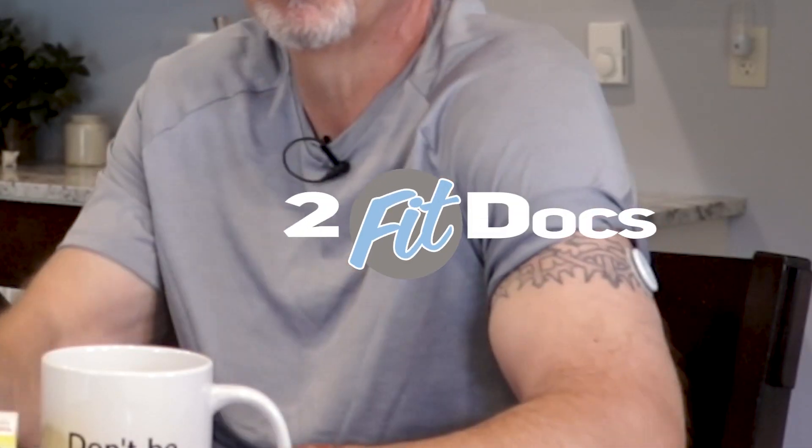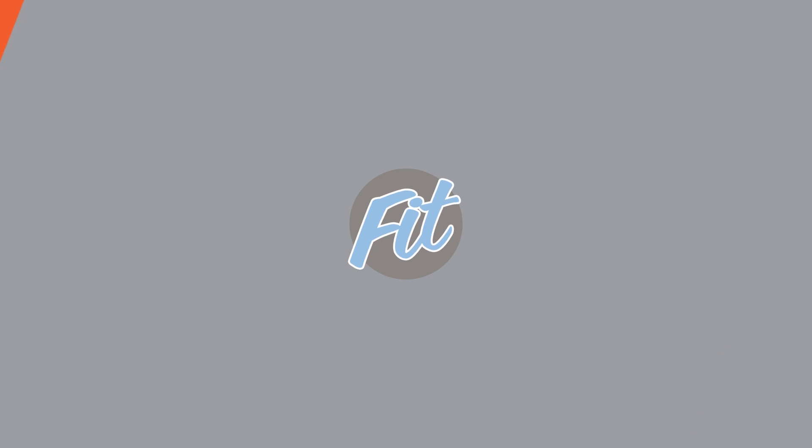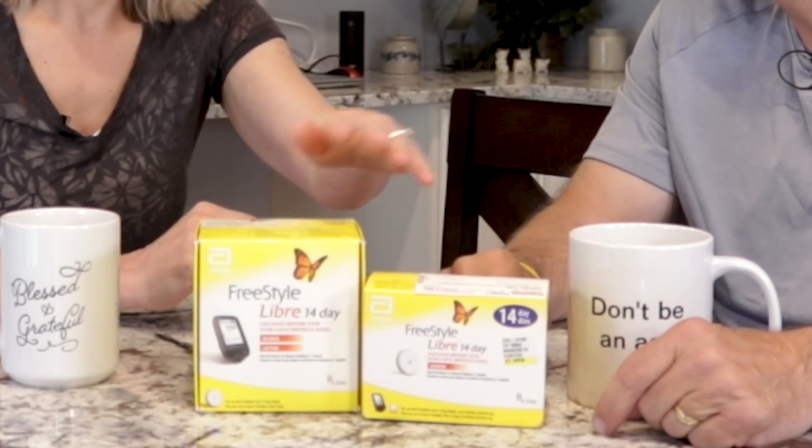Today we're going to do something a little bit different, because we are using — or I am using — a continuous glucose monitor. So we're going to talk today about the Freestyle Libre 14-Day Continuous Blood Glucose Monitor.